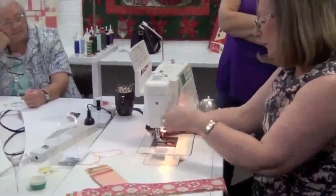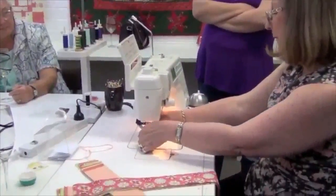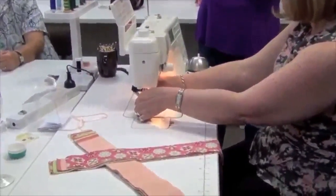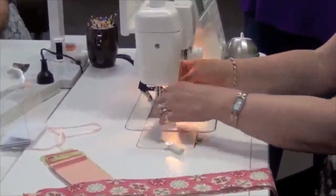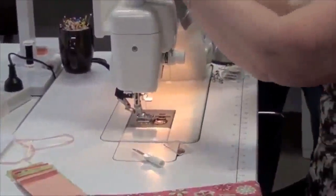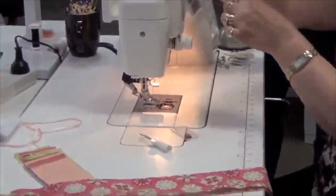Why is it called a walking foot? Because as you sew, underneath the foot there are feed dogs that pull the fabric through. When you're doing quilting, sometimes you have wadding and backing fabric so it becomes quite thick. The idea of the walking foot, or even feed foot as it's sometimes called, is to feed the fabric through from the top and the bottom evenly together.